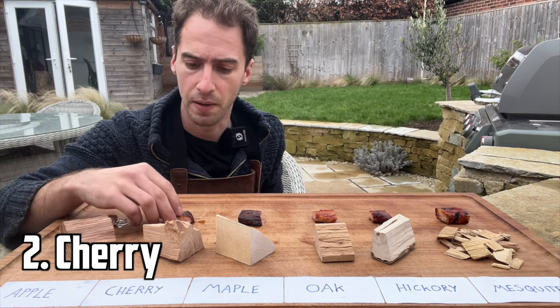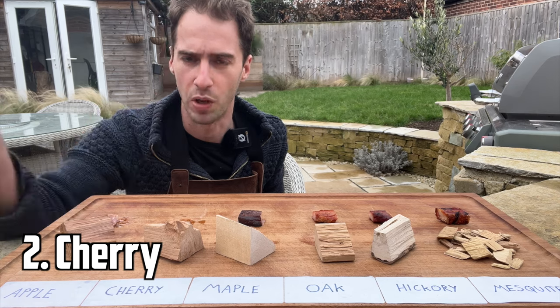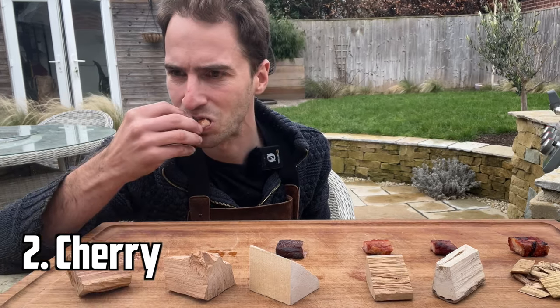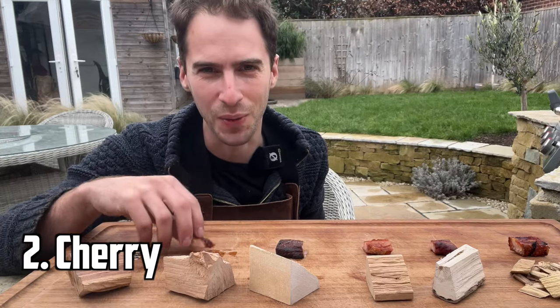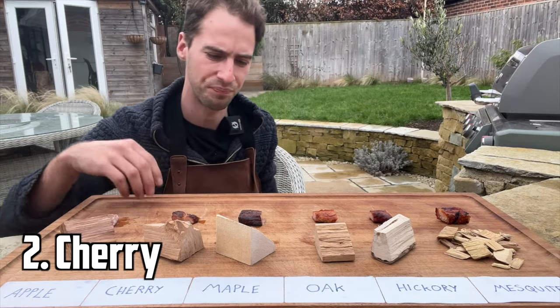Cherrywood is obviously still a fruitwood but generally a little bit stronger than applewood. When the pork was on the cherrywood it just smelled absolutely insane. That's ridiculous — this is why we barbecue. That's such a good combo, cherrywood with pork. That's great.